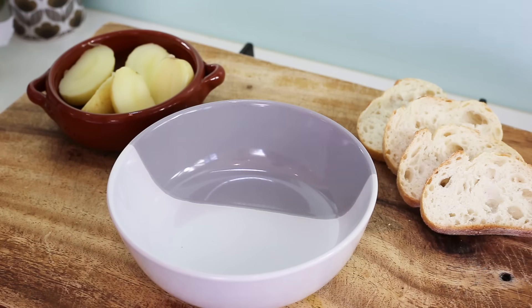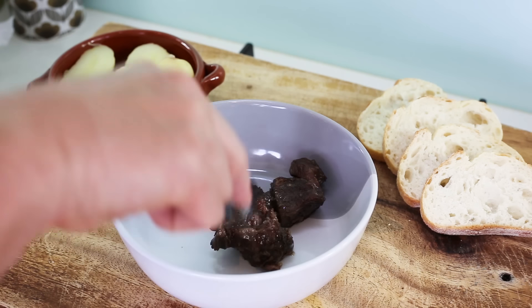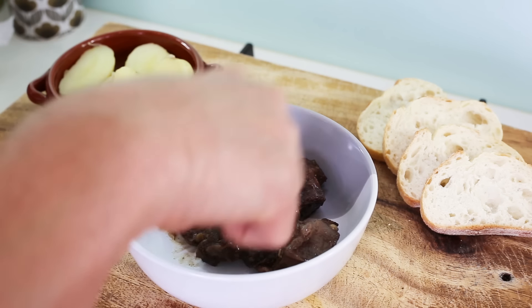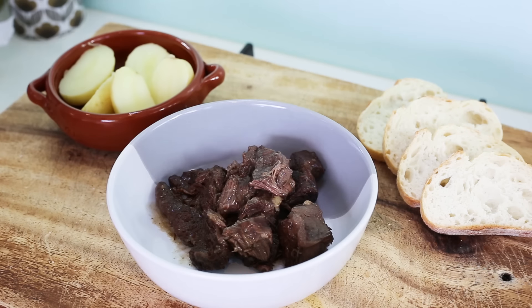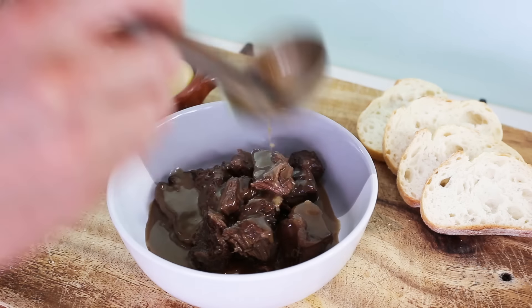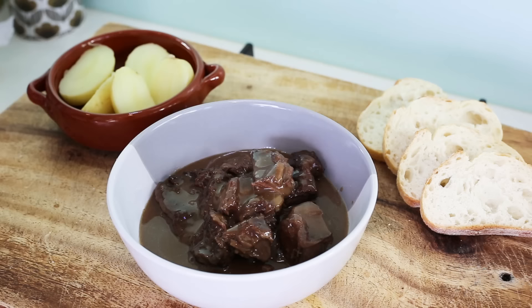For serving the French way: take a dish for one or two people and start with the pieces of meat as the base — it's a bit of a stacking game, even at home. Add a bit of gravy on there, not too much — it's not a soup. The gravy is separated from the rest so you have control over how much you add.